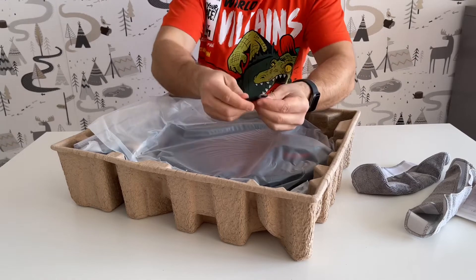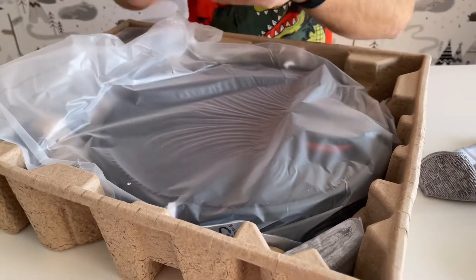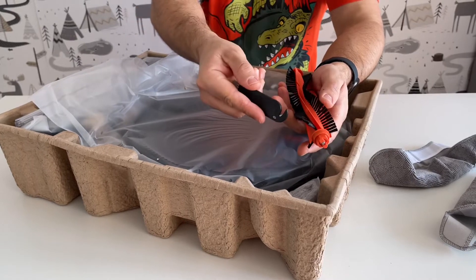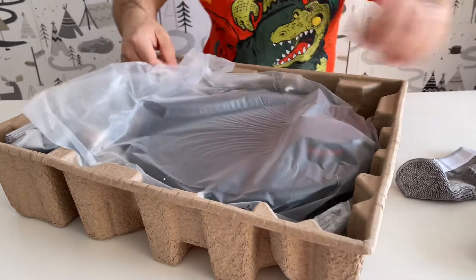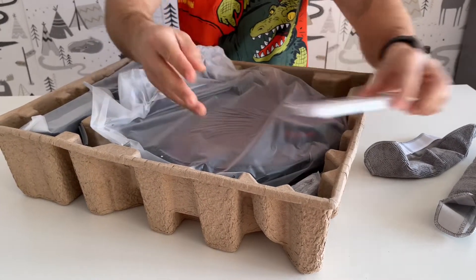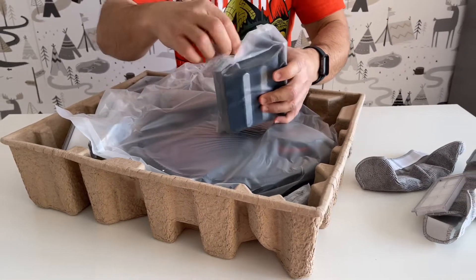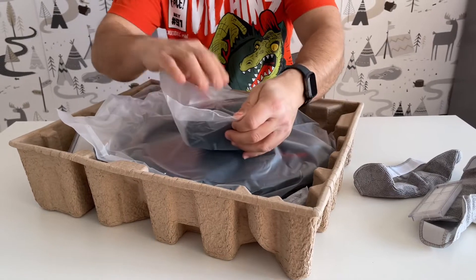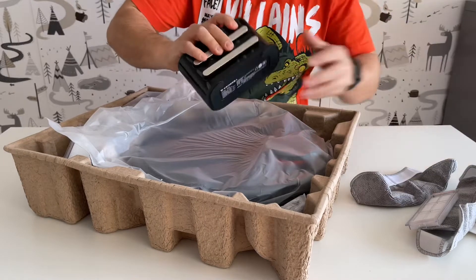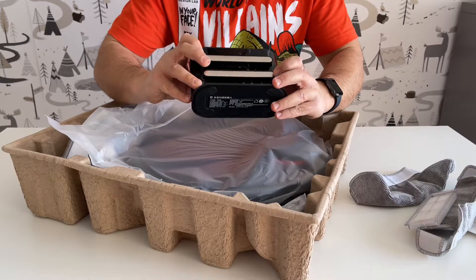We have a little knife here with a brush to clean the main brush. When you get hairs caught, you can pull them like that and cut with the small knife. We also have a filter, and I think this is the docking station — probably because of these metal contact points here.